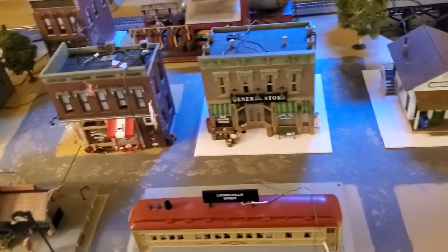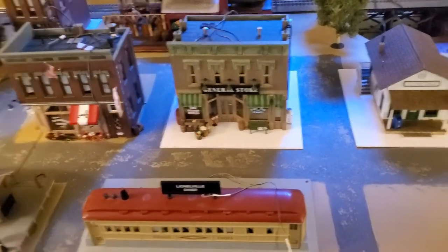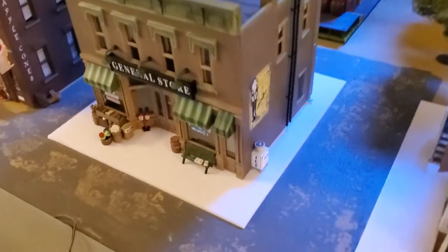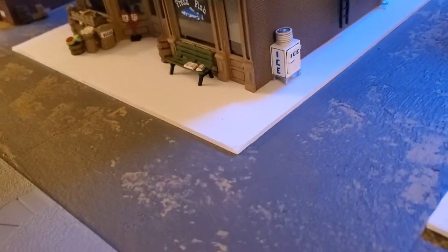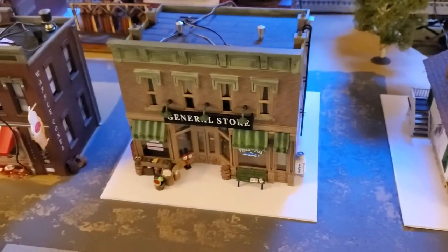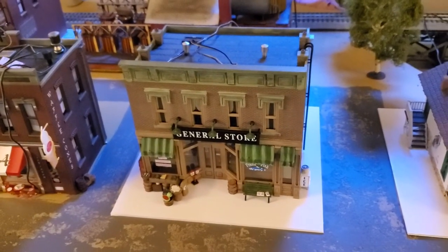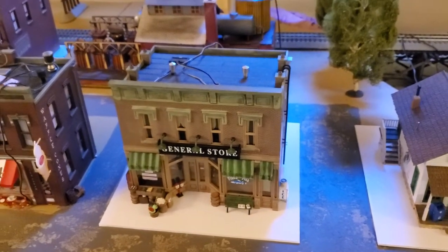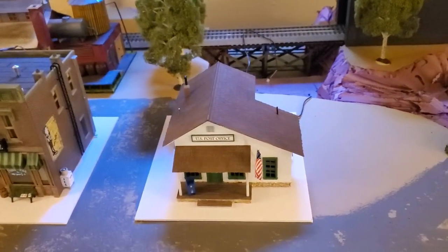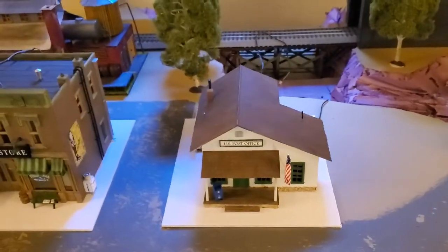That's a little alleyway. I'll rearrange this. The concept was to cut these poster boards — they're like 1/8 inch thick poster board — to provide a base and then to kind of paint those so that I could have sidewalks, and do some things to decorate that up or make it look better. Had one underneath the post office.